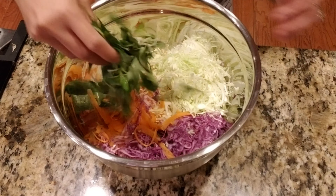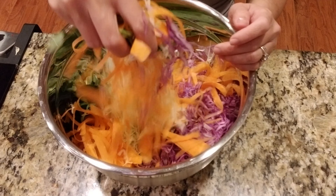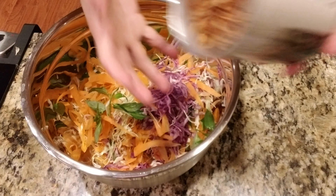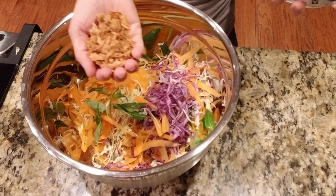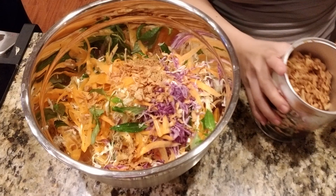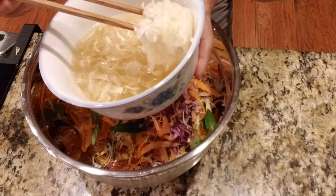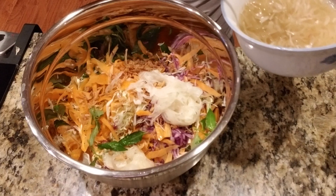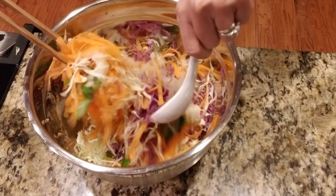It looks nice already. I'm going to toss it up real quick, just lightly mix it up. I don't want to squeeze my vegetables, so just slightly toss it. I'm going to add in my fried onion for some crunchiness, and then add in my white onion that was soaked with the dressing — sour, sweet, and a little salty. Toss it all together.